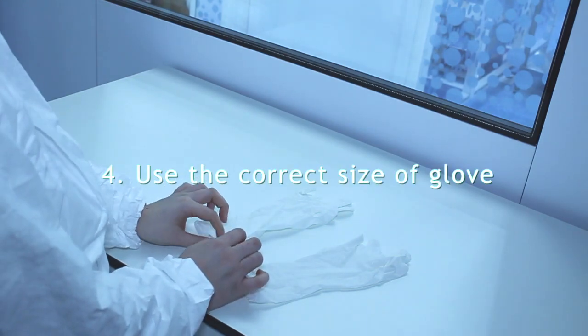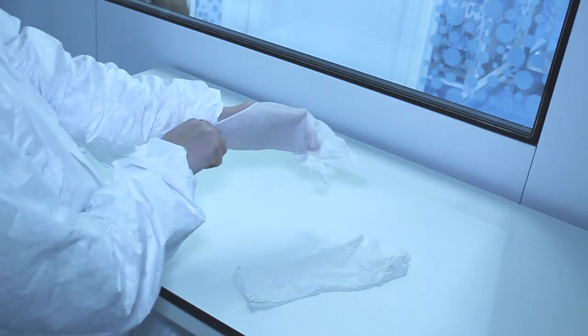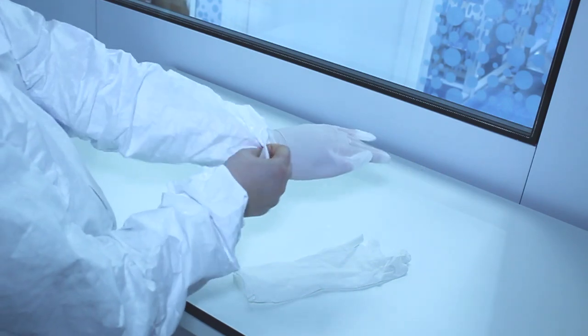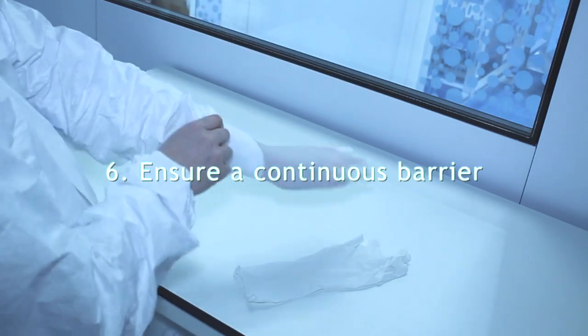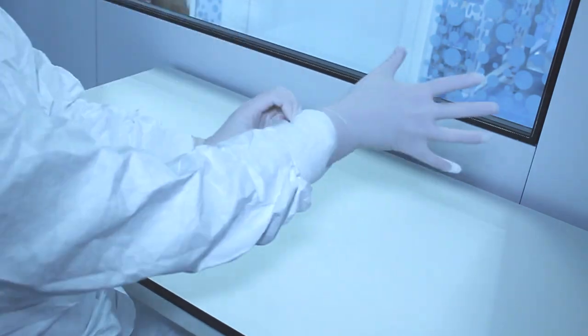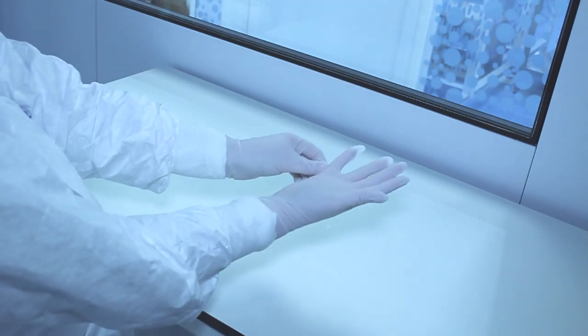Always ensure that you use the correct size of the glove. Put the glove on your most dominant hand first. The glove should cover the cuff of the garment to ensure a continuous barrier. Optional sleeve sizes are available to cater for varying arm lengths or protection.